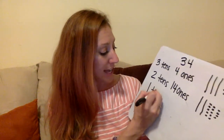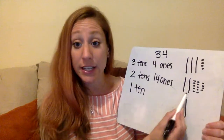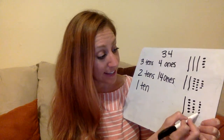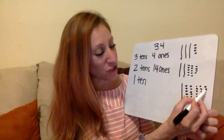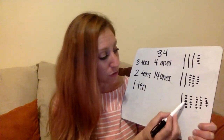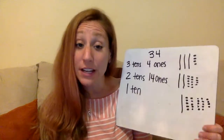What if we wanted to go down another ten? So what if we wanted only one ten — how many ones would we have now? Let's draw it. One ten, and now I need to trade one of the other tens for ten ones again. It's an equal trade because ten ones is the same as one ten. So now I have one ten and — counting up — twenty-four ones.